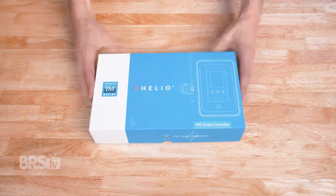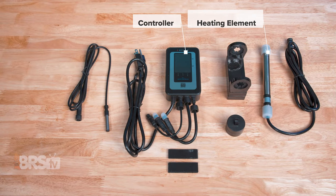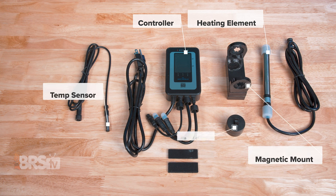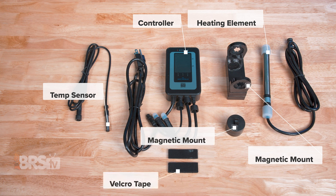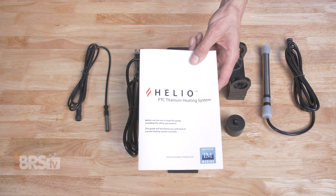In the box, you'll find the Helio controller, the titanium PTC heating element, the titanium temperature sensor, the magnetic mounts for both the heating element and the temperature sensor, as well as some double-sided Velcro tape for mounting your Helio controller, and a comprehensive user manual.